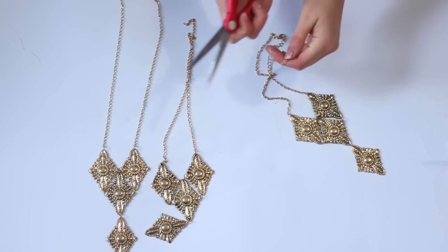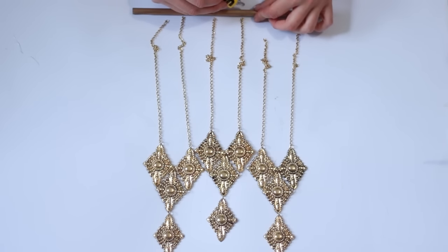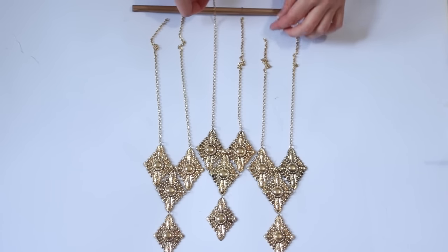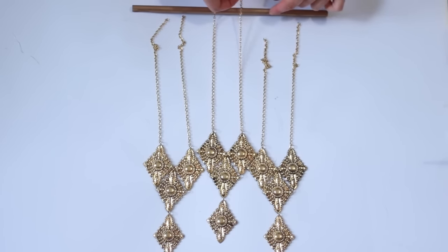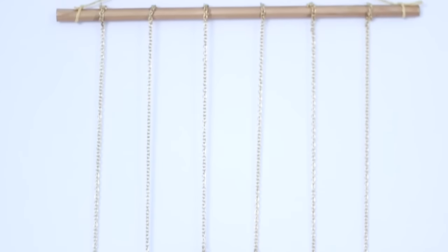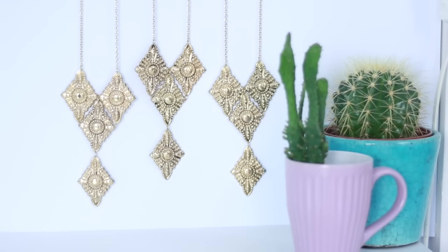I'm using scissors here but please use jewelry pliers — I just couldn't find mine. Here is my painted dowel and I'm using some very strong adhesive glue, going ahead and gluing the chains in place and making sure to pull them really taut so that they stay in the position I had them on the table. Make sure you do this so that when you hang it up it won't be lopsided. Then all you do is add a piece of string at each end of the dowel and you can put it on your wall. I think this makes a really cool decor piece.